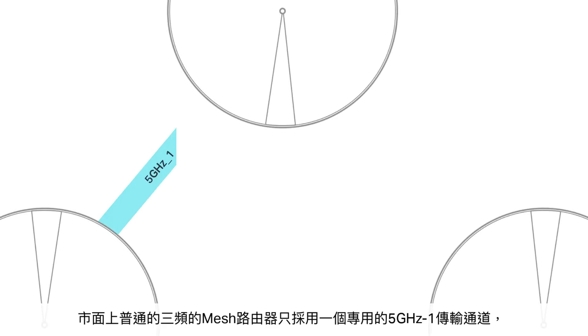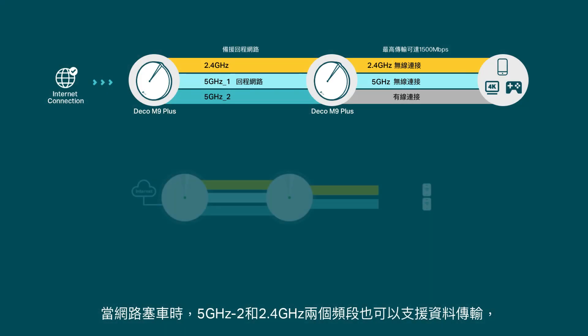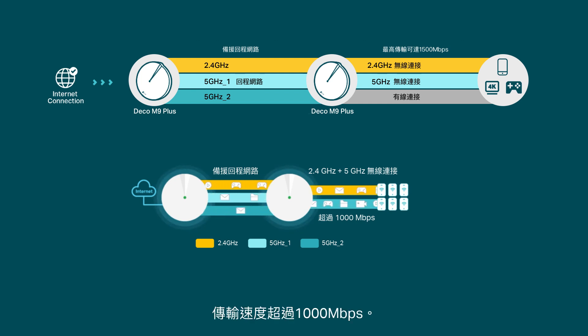Traditional tri-band mesh Wi-Fi systems use a single Wi-Fi band as a backhaul. Deco M9 Plus not only uses a 5 GHz band, but also a second 5 GHz band and a 2.4 GHz band as wireless backhauls when traffic gets heavy, delivering speeds of over 1,000 Mbps — ideal for your gigabit fiber.